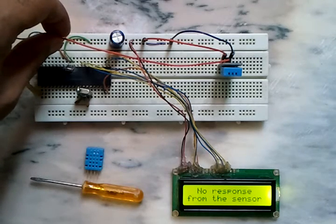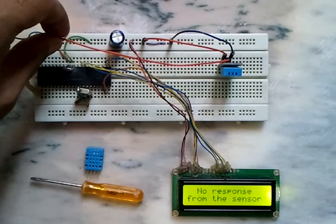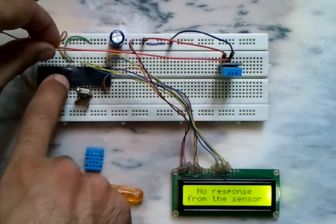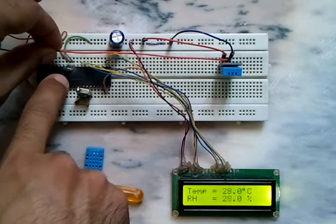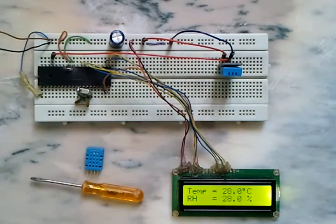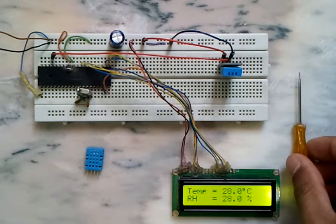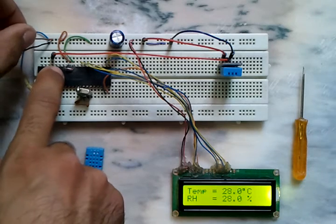Now let's remove the data pin which comes from the sensor and see what happens. With no connection between the sensor and the microcontroller, the LCD displays 'no response from the sensor.' Now let's return this wire.